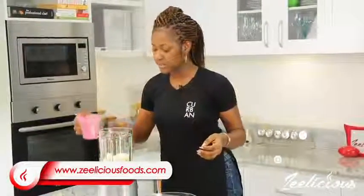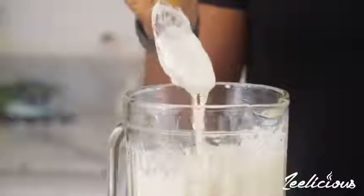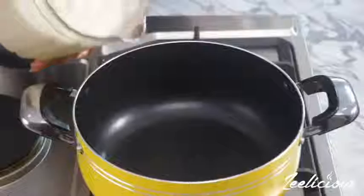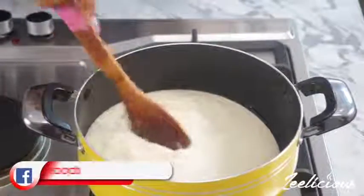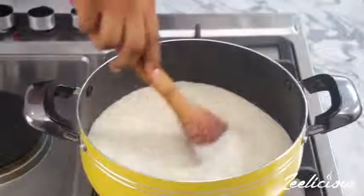Pour in just a little tiny bit of water. Be very careful not to add too much water while you're blending. This is exactly what it should look like. Put the yam puree into the pot like so, and we're just going to let this come to a gentle simmer.